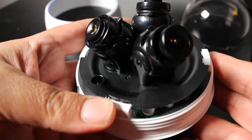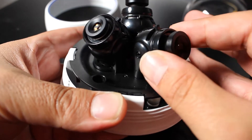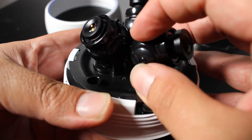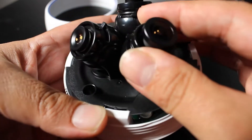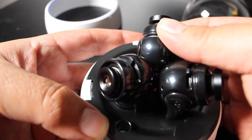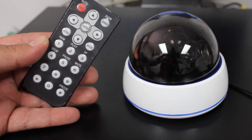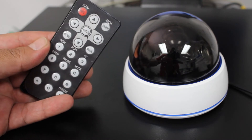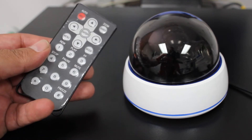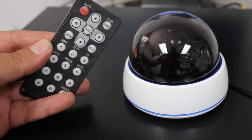On the bottom you have screw holes to mount it, and once installed you can move the camera around very easily — it adjusts up and down and side to side, and that goes for all three of them. We'll be making adjustments using the remote that's included. There is also an outdoor version of this camera in case you need something more durable and weather-rated.